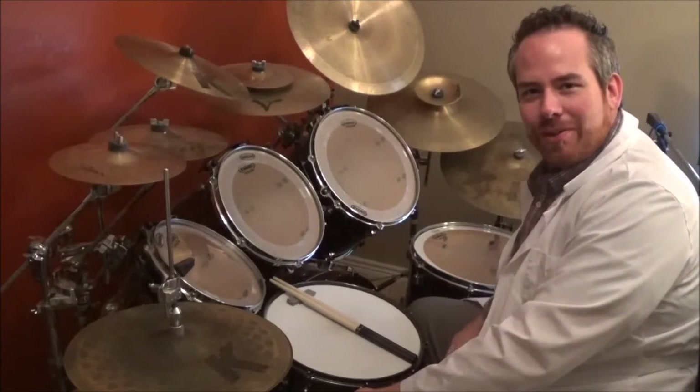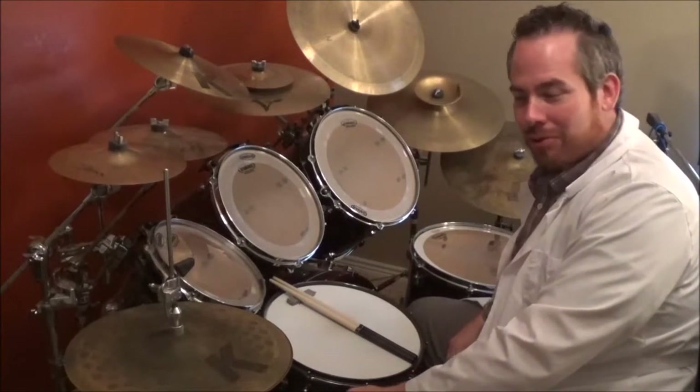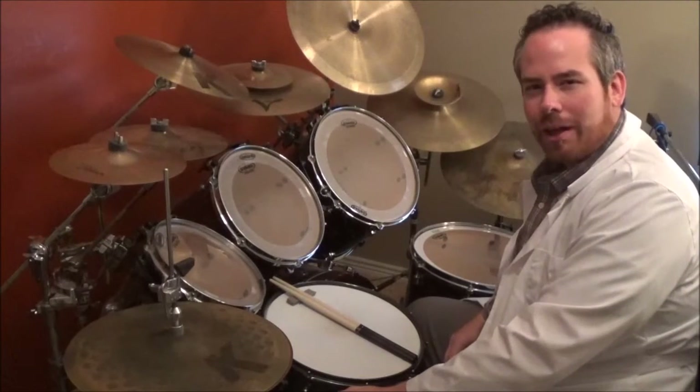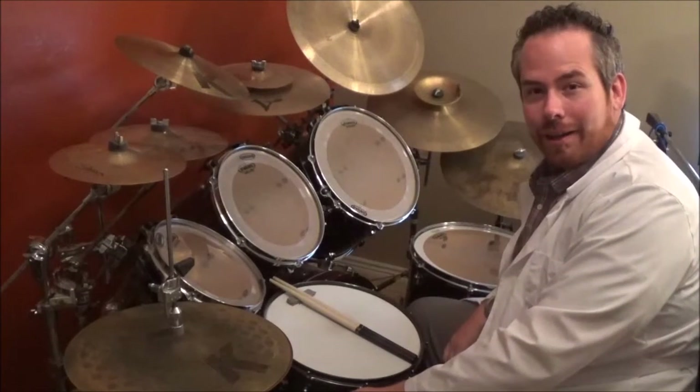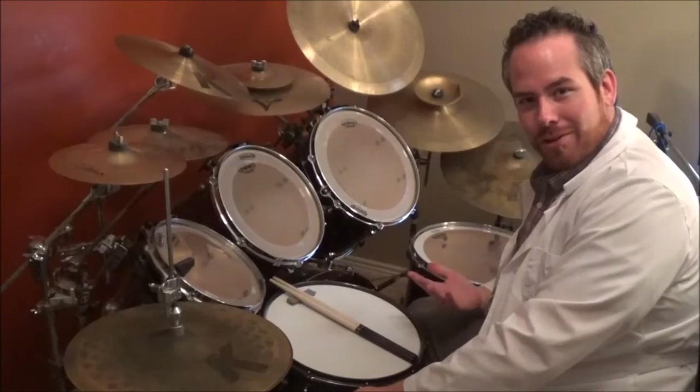Hey, how's it going guys? Jeremy Donson with TheDrumProfessor.com. Today we're going to be going over The Red by Chevelle. Super fun song — it's really pretty mellow but it also has some really heavy parts in it. Really good variety of things that the drummer does. Hope you enjoy, here we go, let's get started.